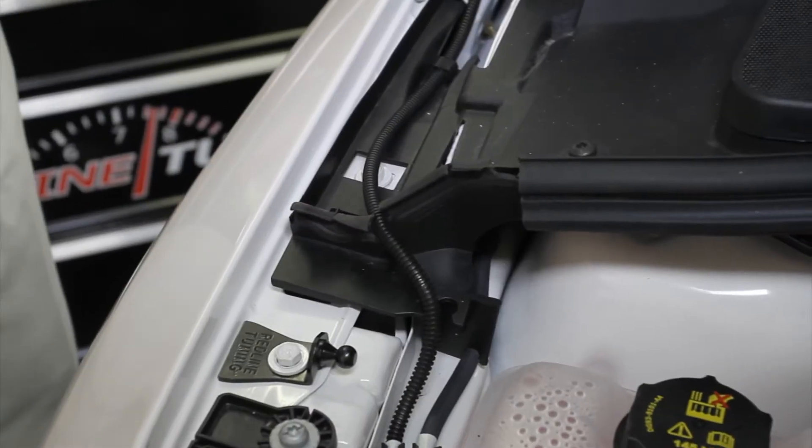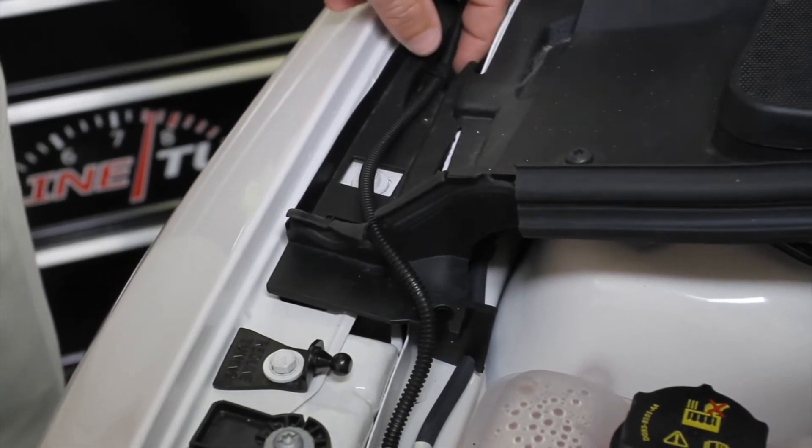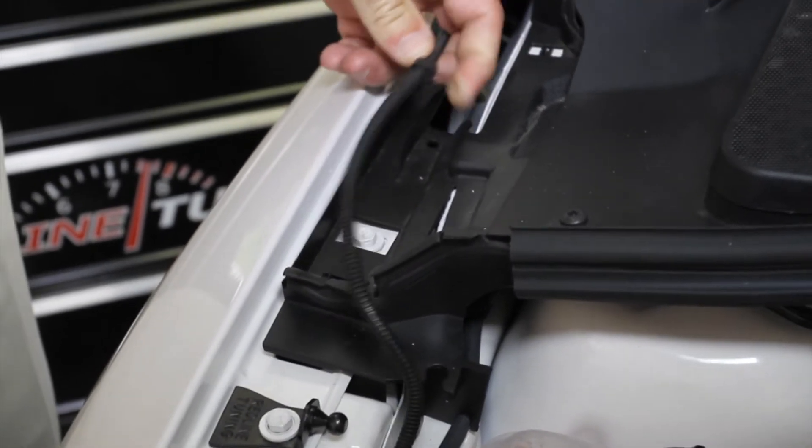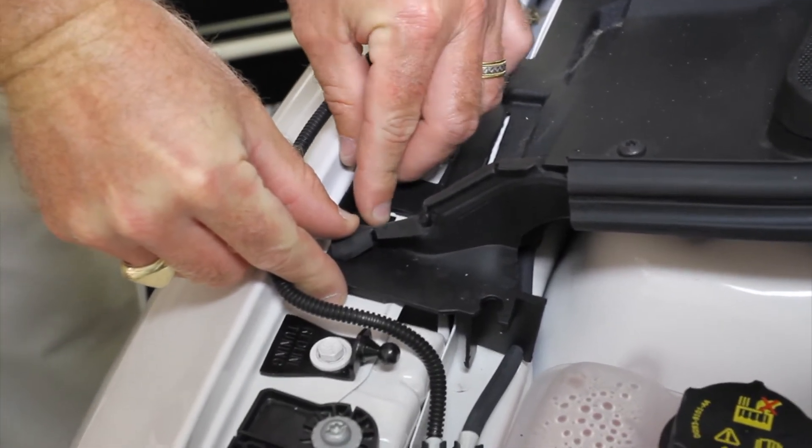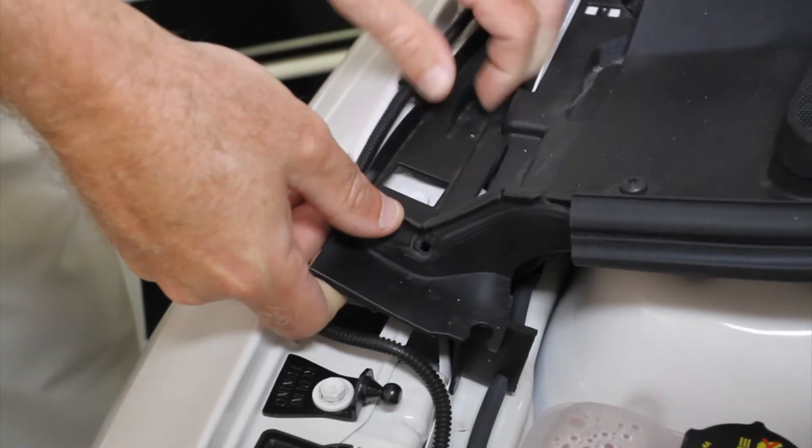Next, we'll reroute the windshield washer line. We'll begin by unsnapping it in the back, moving it out of the way, pulling this tab towards you, and pulling the entire assembly up.